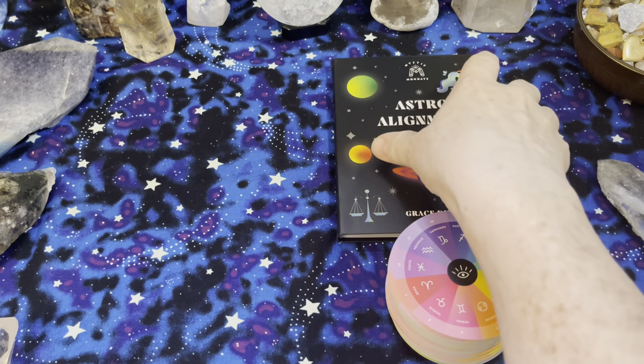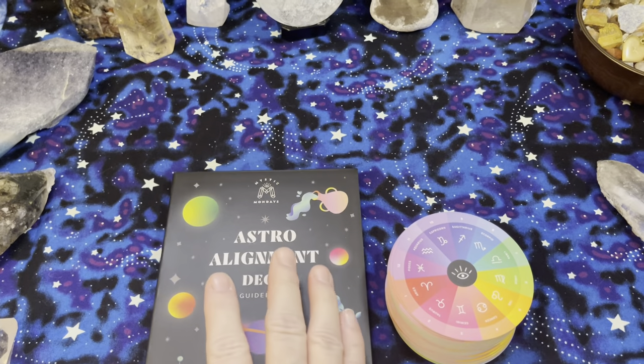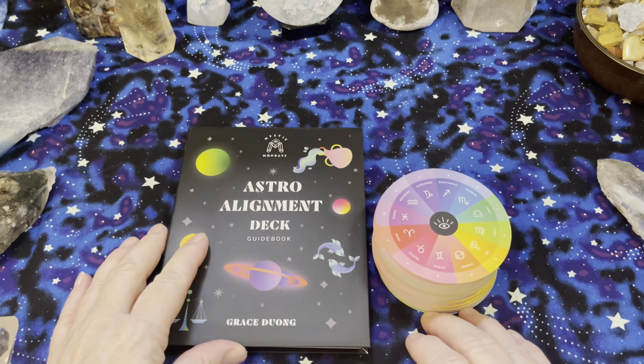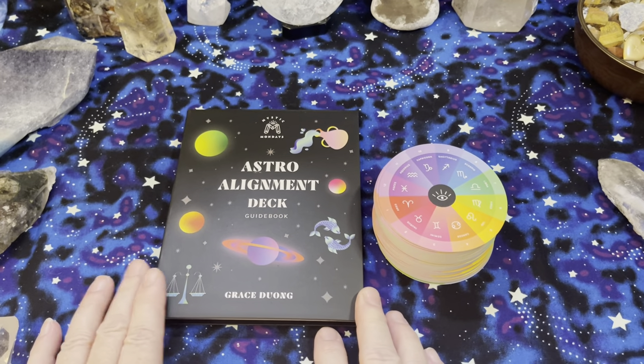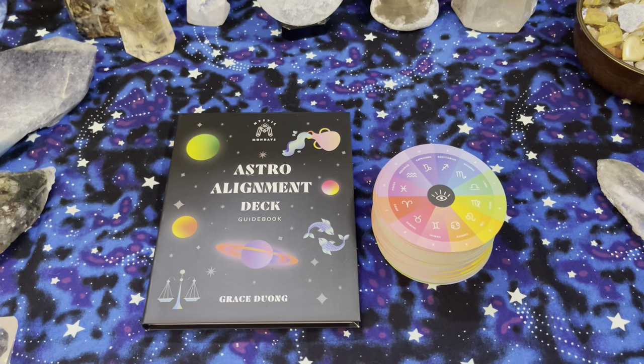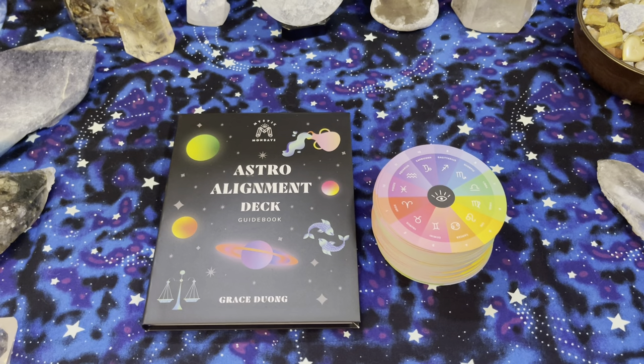I personally like to store all of my decks in zipper pouches or in drawstring bags anyway, for ease, because my hands have trouble with opening all the various types of boxes that are out there.